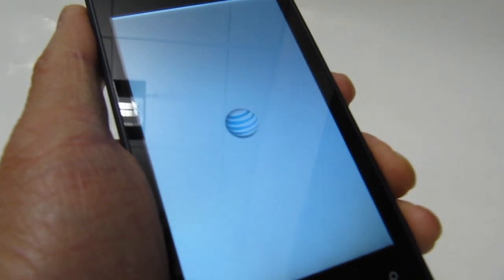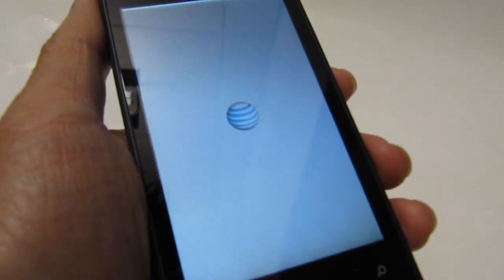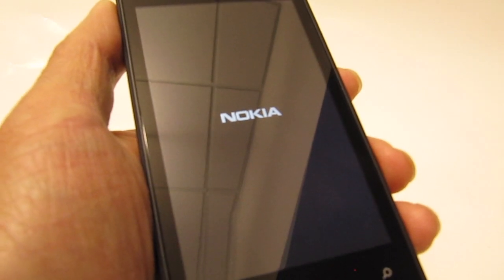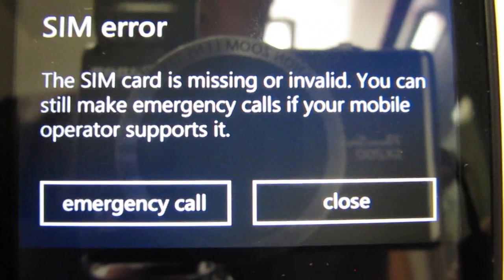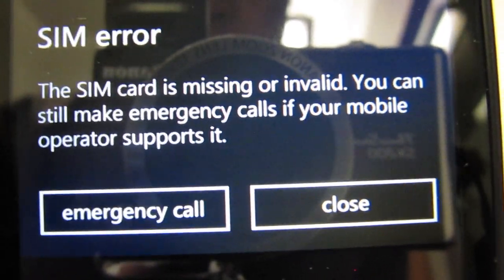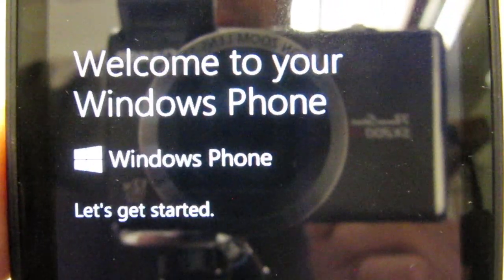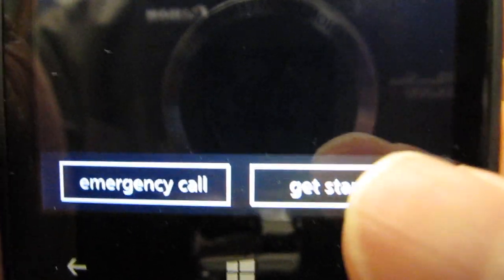I'm going to push the power button and turn it on. It looks like there's some power in this battery — there's the AT&T symbol. I'm just going to use this as an internet device and not connect it to any data plan or phone plan. The first message that comes up is a SIM card error — it says the card is missing, which is obvious because I didn't put the SIM card in. I'll just click close, and here is the welcome window. Let's hit the get started button and set up this phone.